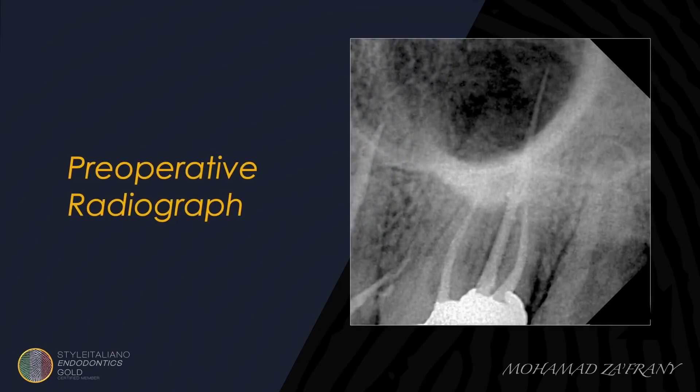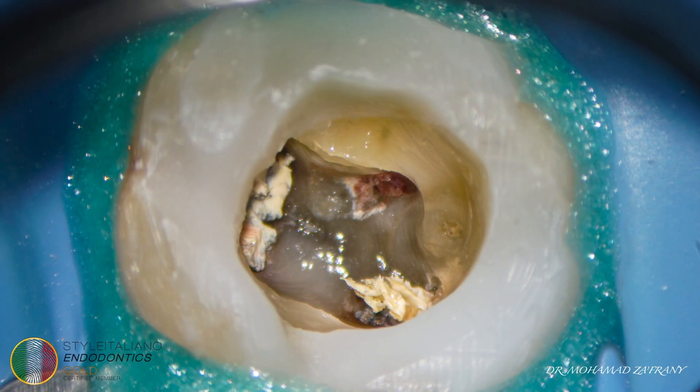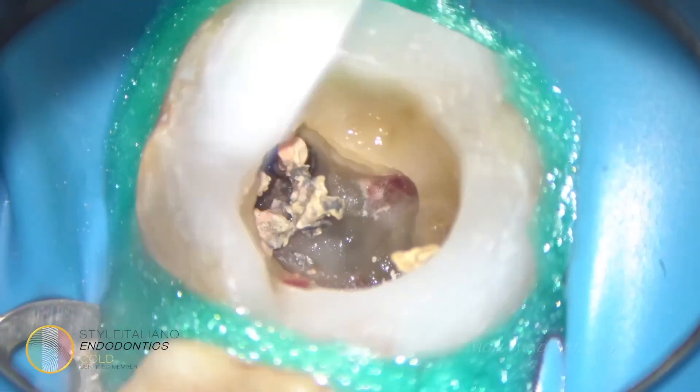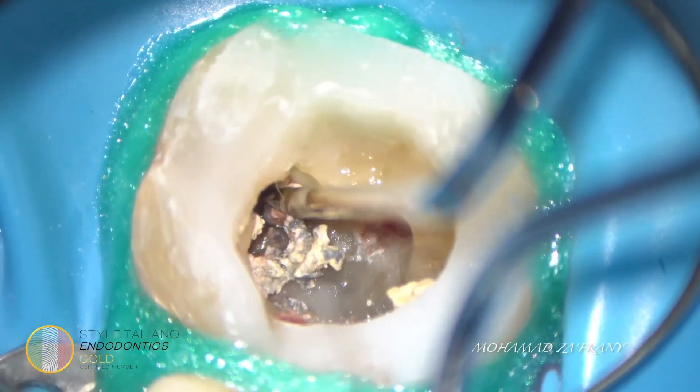Another case of retreatment to a maxillary second molar. From the pre-operative radiograph we can see a periapical lesion related to the mesial aspect of the tooth. With more inspection of the radiograph, we can also see the possibility of mesiodistal anatomy. Here is the access cavity after removing the old restoration — we can clearly see the size of the mesial formation, and it was very interesting to find another mesiopalatal canal. I started to remove single cones using the micro tweezers to avoid cutting them with rotaries and leaving remnants into the root canal system.